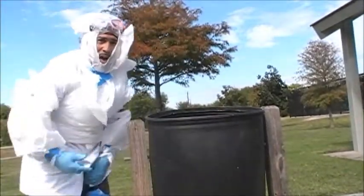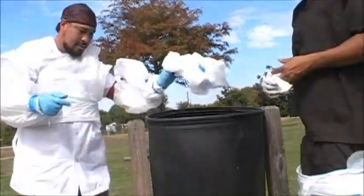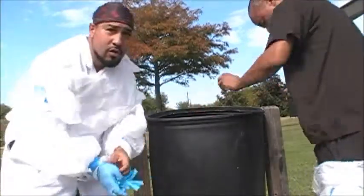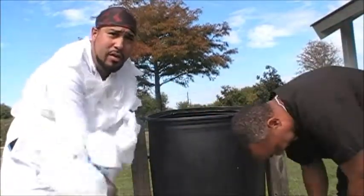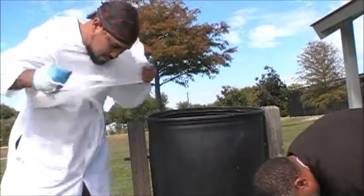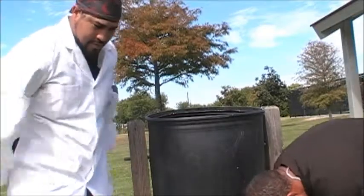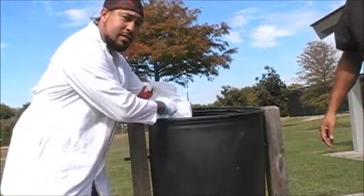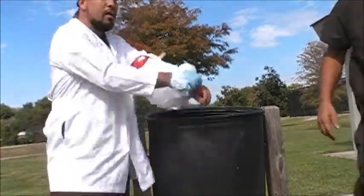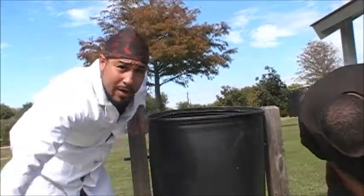So right now we're going to properly dispose of it — just throw it away. Make sure you put it in a hazardous place so nobody else won't get contaminated. And it's quite simple. How y'all doing? This simple technique will save you and your family's life.